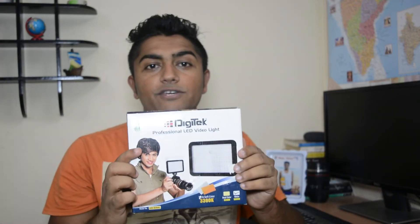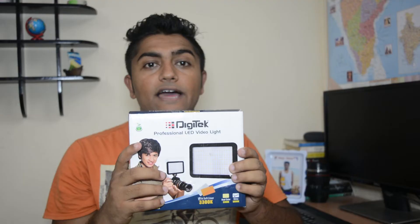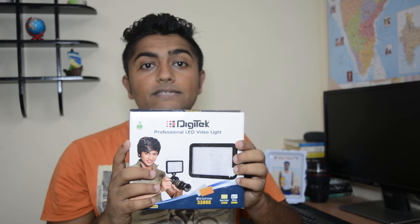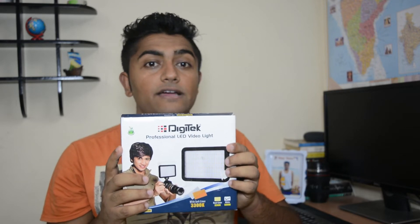Today is an unboxing and review video of the light which I am using presently. We are going to unbox and review this box here — the DZ Tech professional LED light for vloggers. If you are recording indoors, this is one of the best things you need after a DSLR camera.